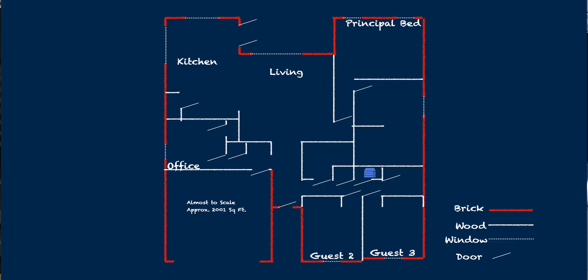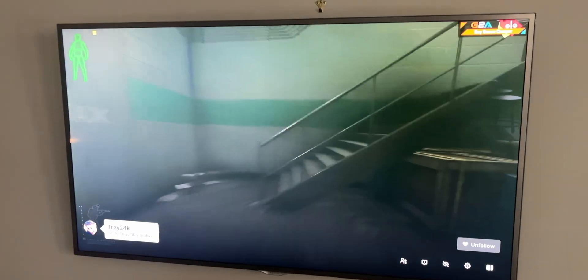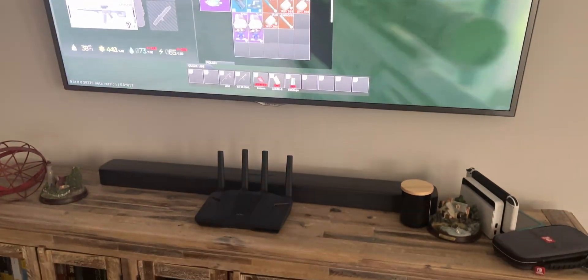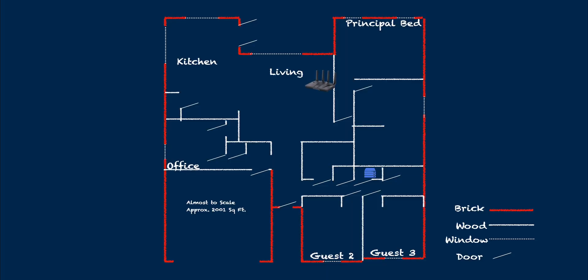Moving on to the part you guys probably care most about - the bandwidth test. Normally I would mount my access points on the ceiling in the most centrally located area in my home. However, I think this device is kind of meant to be more on somebody's desk or near other networking equipment, maybe by where their TV service comes into the house. So I mounted mine underneath my TV, which is still mostly centrally located. I stood in different positions in the kitchen, living room, and all the rooms as I normally would and did my bandwidth test.